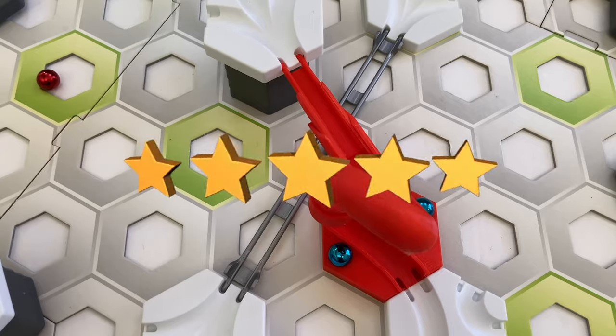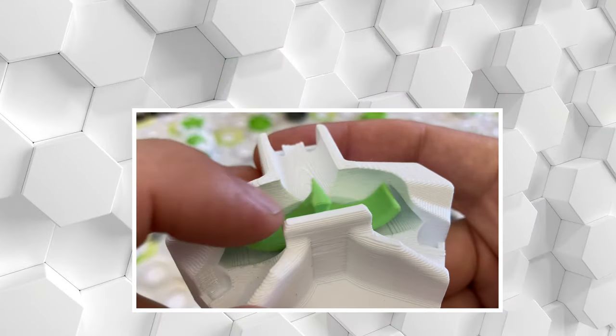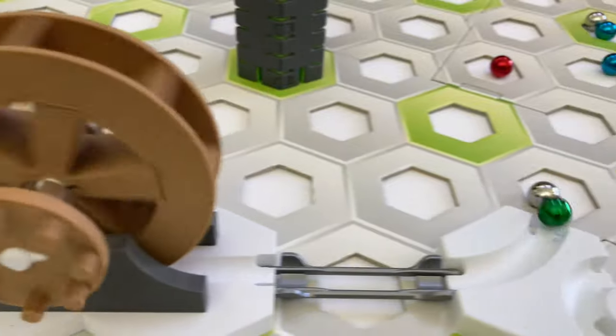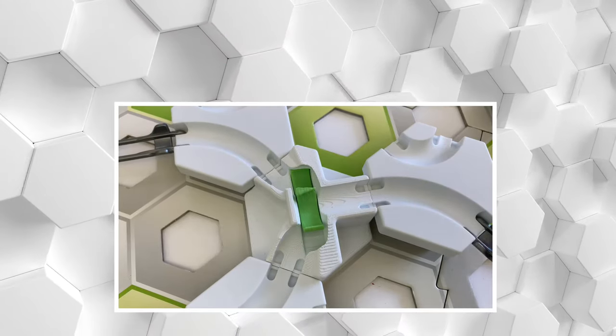Parts get scored in 4 key areas. First, quality — this evaluates the part's fit, operation, build quality, and ease of use. Second, utility — how useful is this part in a marble run?